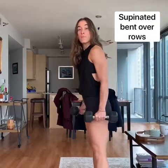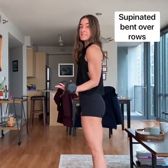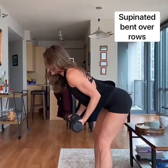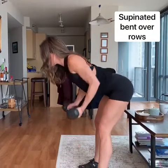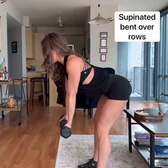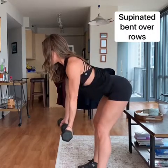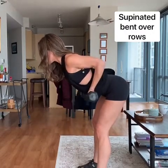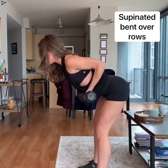For these dumbbell bent-over supinated rows, supinated means our palms are going to face up. I'm bent over at the hips, nice and straight. Notice my shoulders are not hunched over — we're starting with shoulders straight back. Bring the arms extended, then bring the elbows all the way back, passing your back. Using those lats, contracting those back muscles, nice and strong.